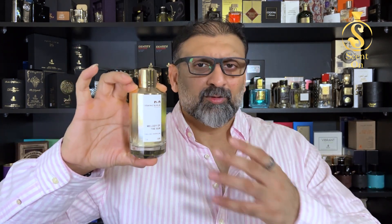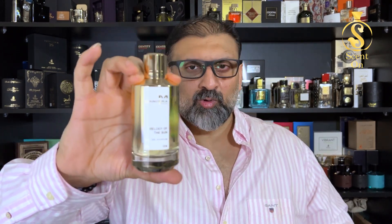Performance is good — this is a very long-lasting scent, as all Menseras tend to be. Projection-wise it starts very strong but dies down quickly, staying close to you, which is great for offices and close encounters. People will still be able to smell it when they interact with you.